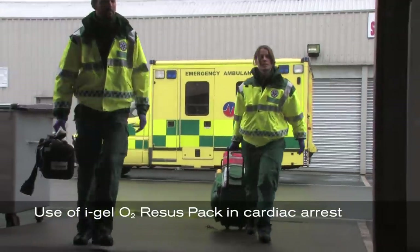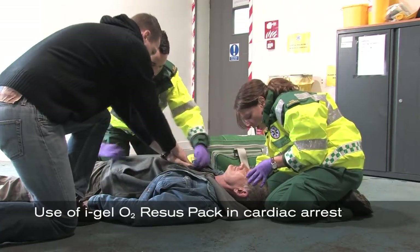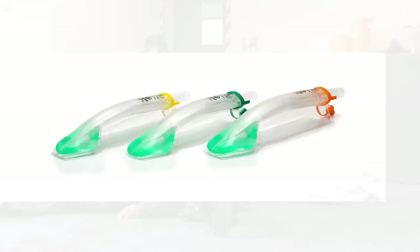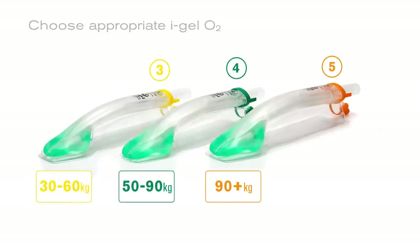We will now run through the use of I-Gel O2 recess pack in a cardiac arrest scenario. First, decide on the most appropriate size of I-Gel O2 to use. Correct size is normally determined by weight.